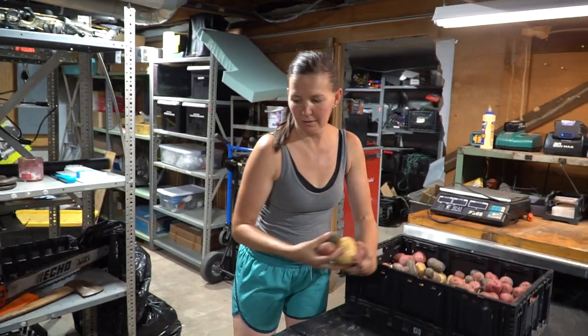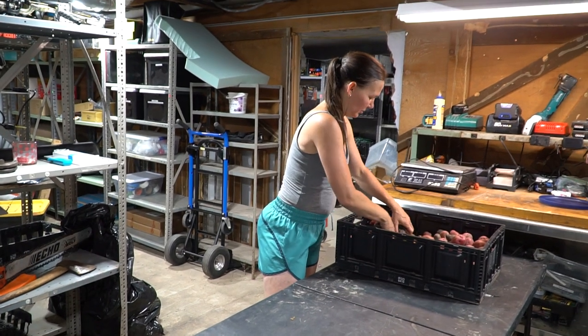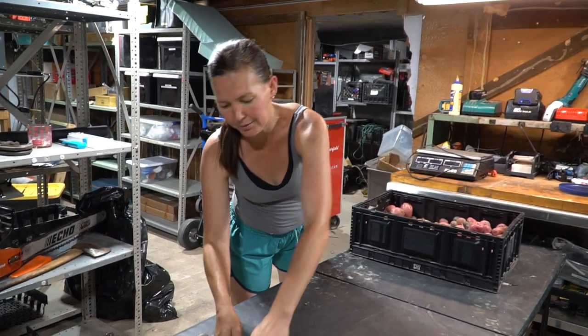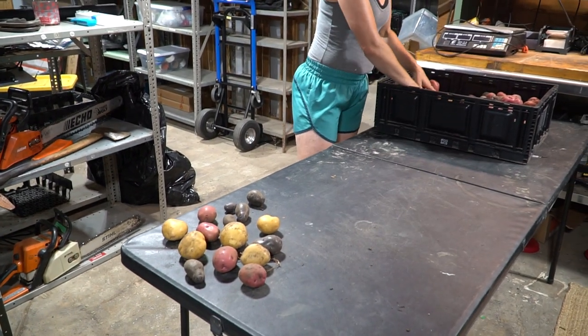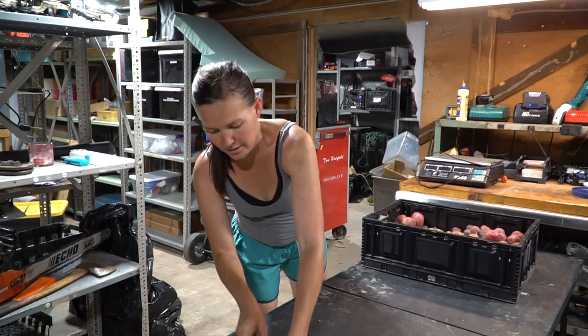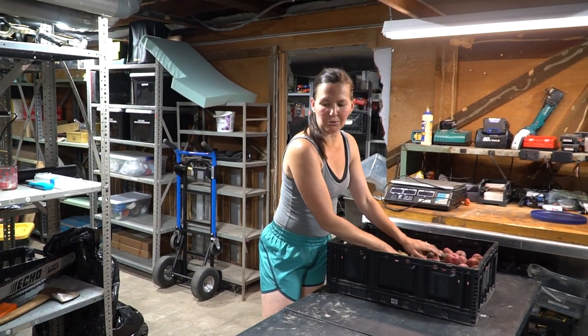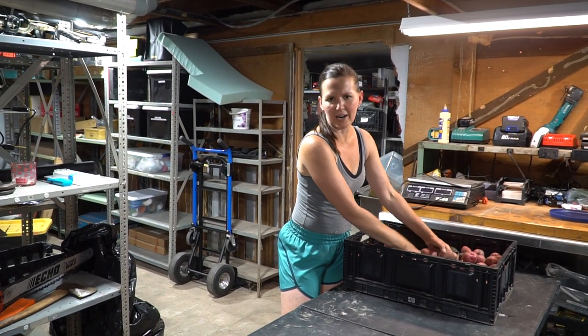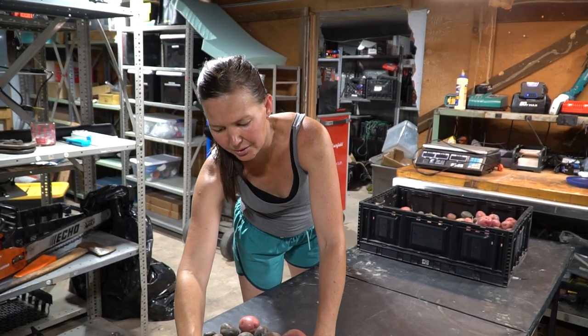All right, we're just going to set these out on this table down here and let them dry out. Remember that tip — do not wash your potatoes. There's a protective layer on them from the soil that'll help them cure and stay good for a really long time. If you wash them, they will go bad quickly. We're going to leave these on this table for the next three to five days — I bet three to five days and they'll be ready to go.